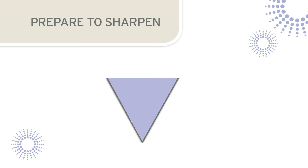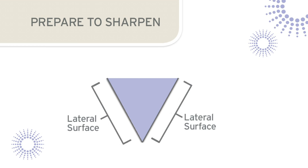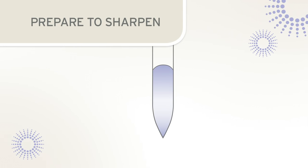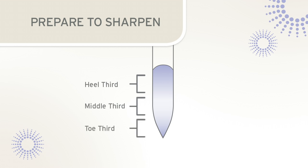During sharpening, the cutting edges will be restored by grinding against the lateral surfaces of the blade. It is not recommended that the facial surface be sharpened as this can weaken the blade. When sharpening a sickle scaler, the entire length of the blade should be sharpened, including the heel, middle, and toe of the blade. When sharpening, the stone will be moved along the blade edge from the heel to the middle and finally to the toe of the blade.